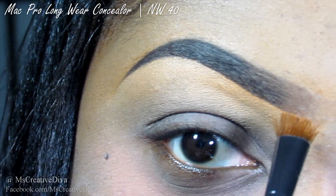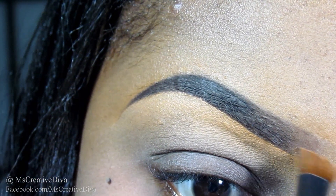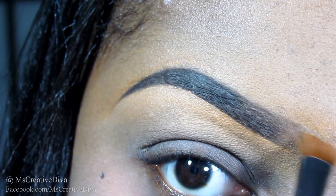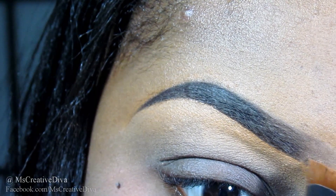To soften up the beginning of the brows, I'm taking an angled brush and dabbing it in the Studio Finish Concealer in NW40. I'm just going to apply this to the beginning of my brow using small strokes, slightly fading it out.